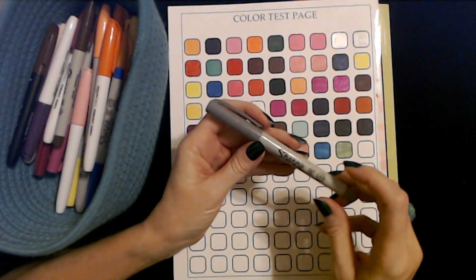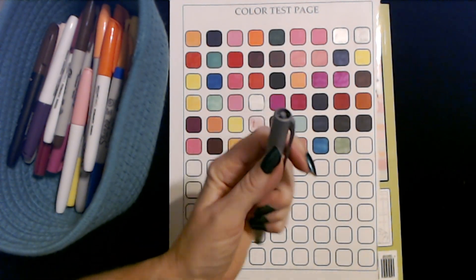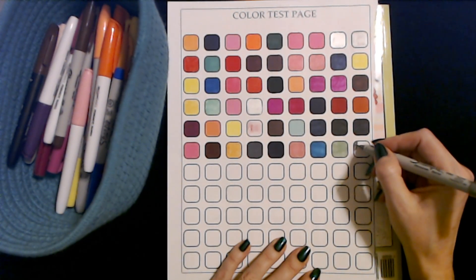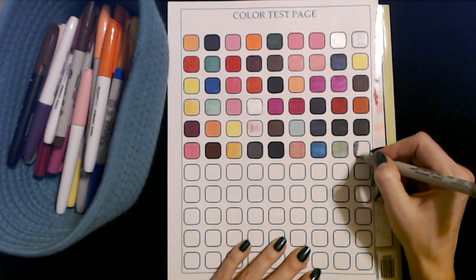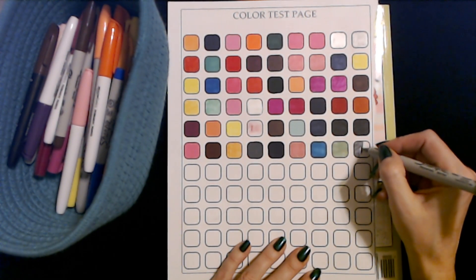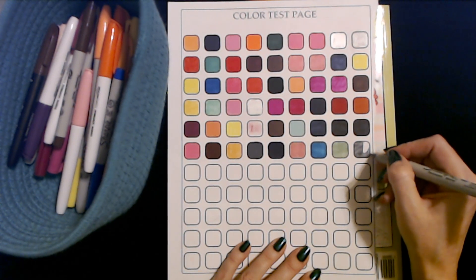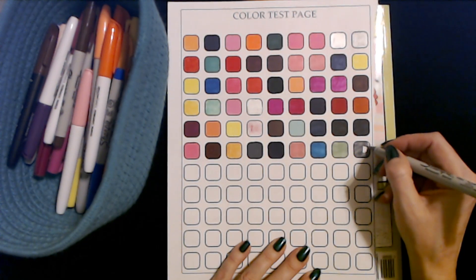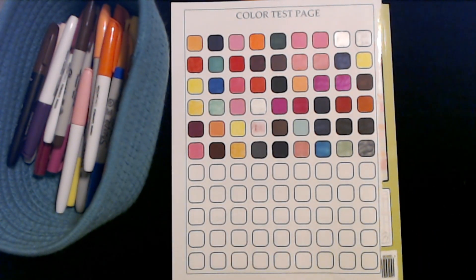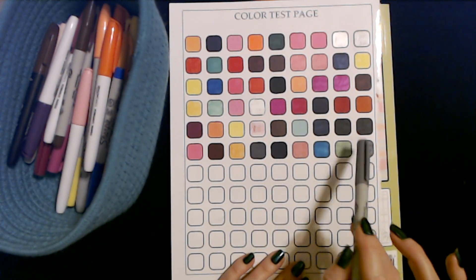Here's one of my ultra fine point gray markers — now this one is a lighter gray than the Amazon Basics marker was. It works though. Not bad — you don't get as even coverage with the ultra fine point markers as you do with the fine point markers, but they still look pretty good.